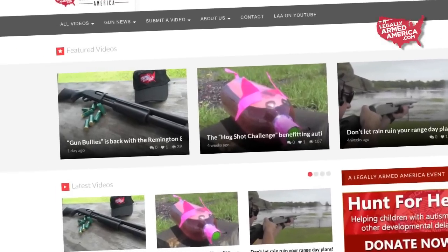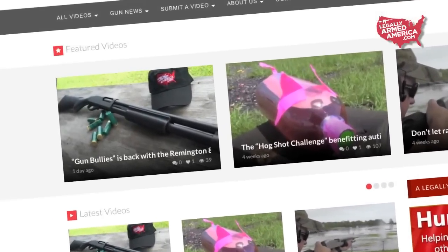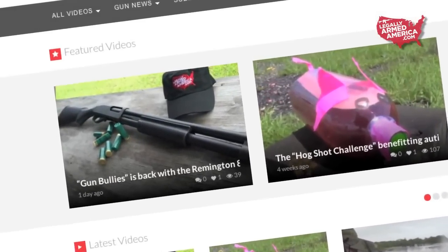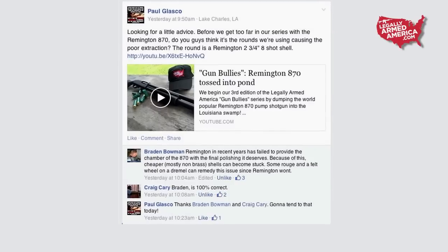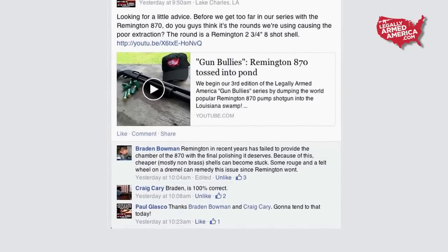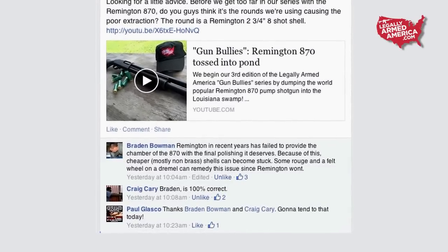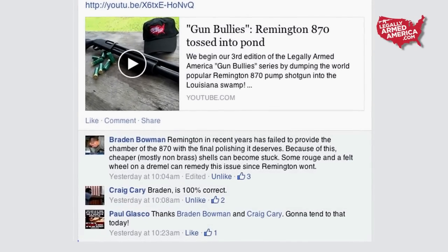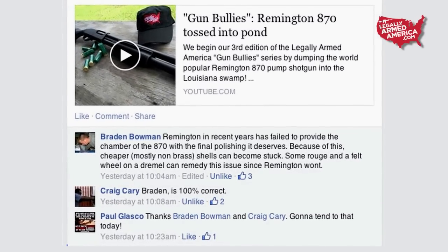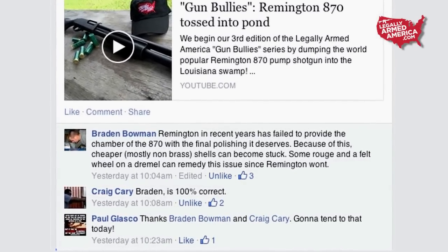After posting this video on Facebook and several other social media outlets, we got some really good feedback. The first response that was very accurate was from Braden Bowman and Craig Carey on Facebook. They both responded that Remington no longer gives a little bit of TLC to the inside of the chamber where the shell enters and exits. So it was suggested that we get a dremel and polish the inside of it.